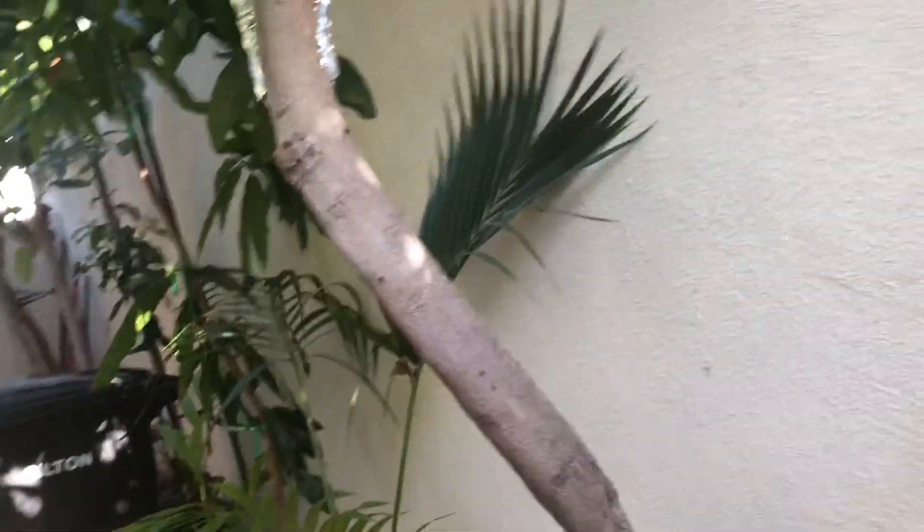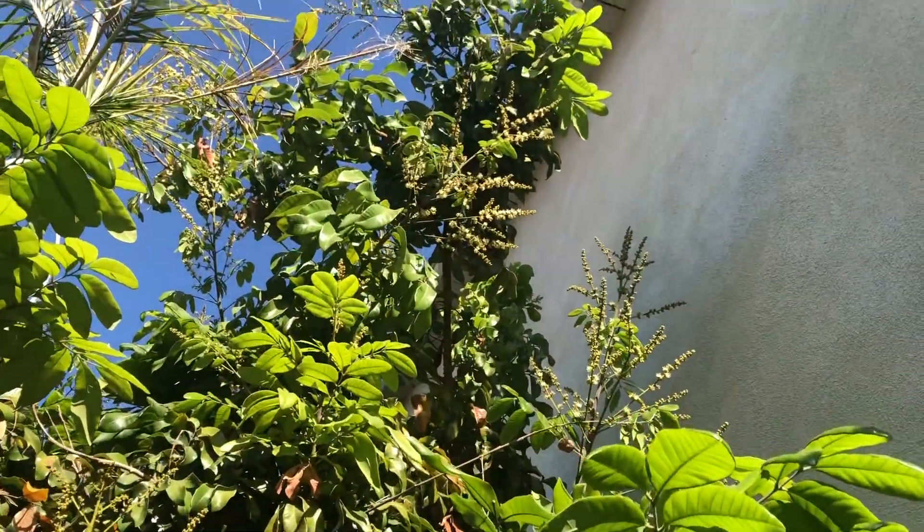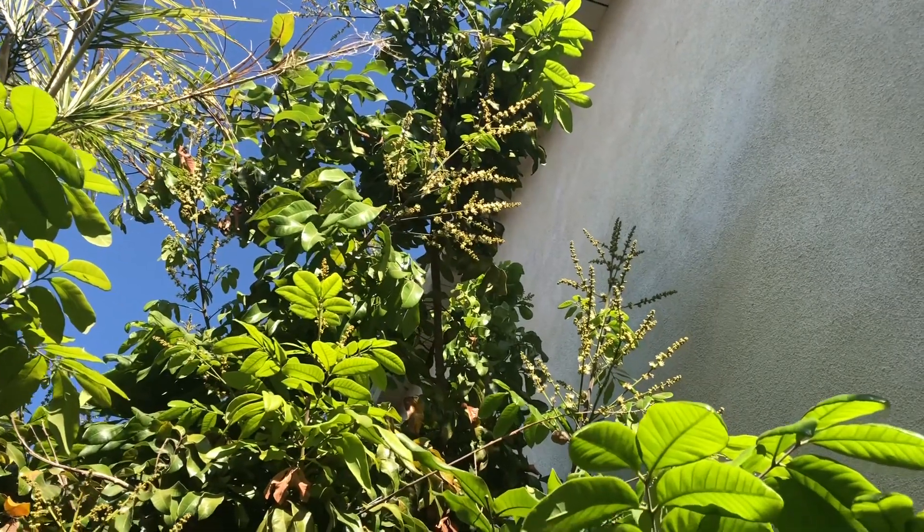Take a look at the air layer — it's coming along just fine. I think I've got about another month before I can separate it, and I'll do another video on that.